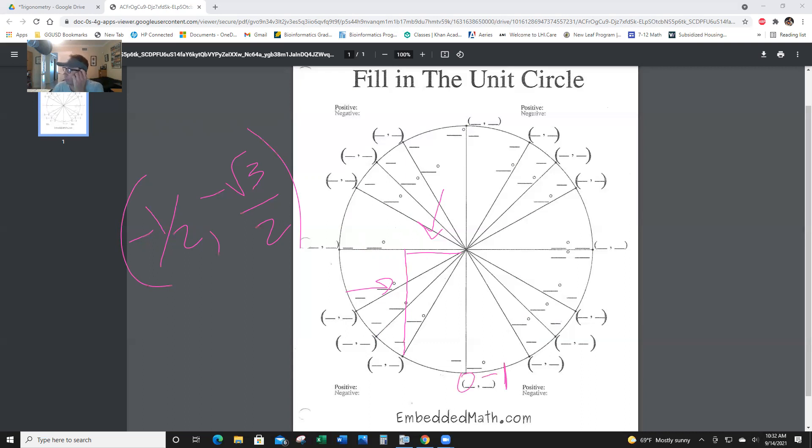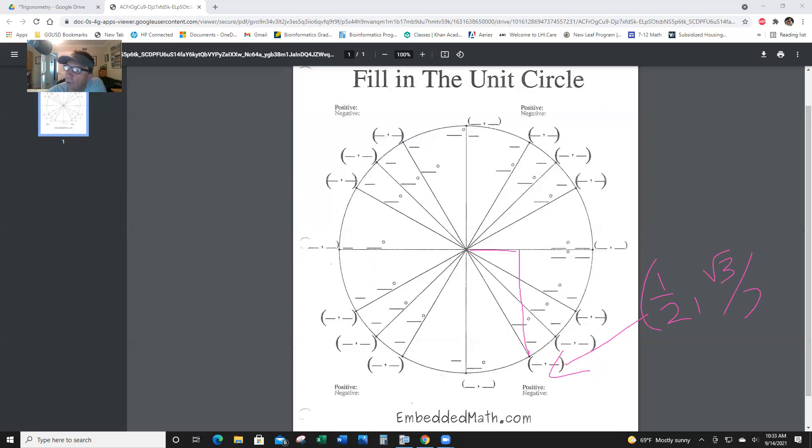And then at the bottom, 270 degrees is (0, negative 1). We're doing good. We are at 300 degrees now. X is short and y is long. X is short — that's 1/2 — and we're in quadrant 4, so x is positive. Y is long — that's radical 3 over 2 — and it's negative because we're in the fourth quadrant.